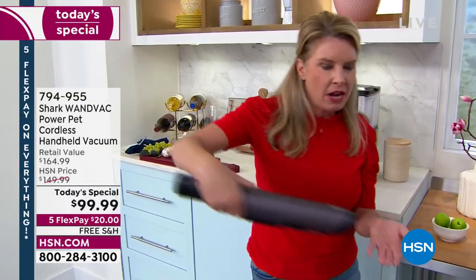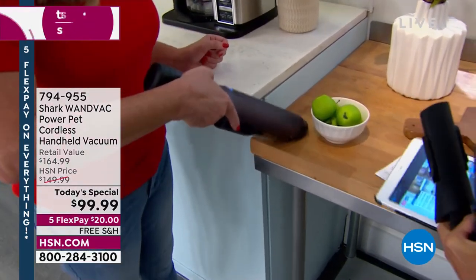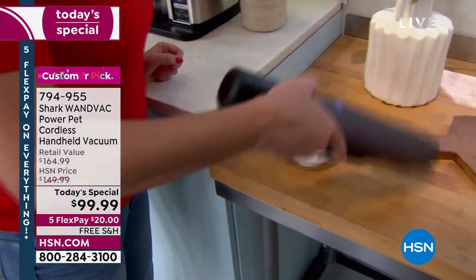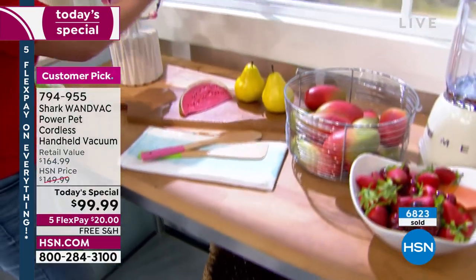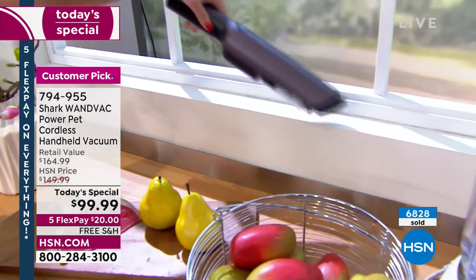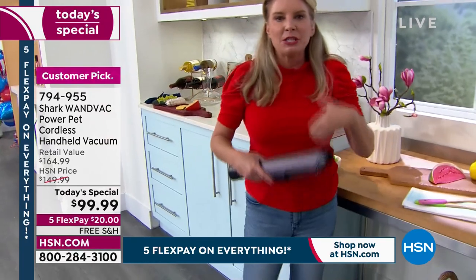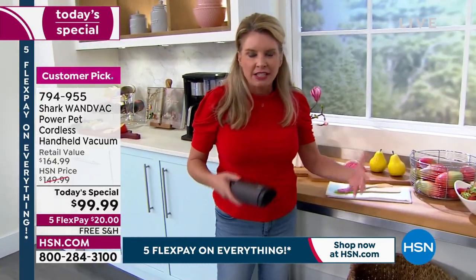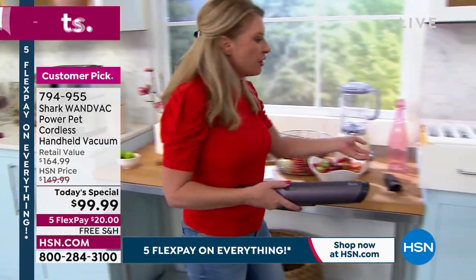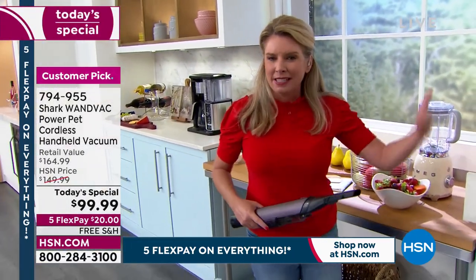You can do that little kick-back there, the base there — it's so easy, it's so convenient. You're able to get into those windowsills, those sliders. Forget dusting. It's really about reinventing the way that you clean your home — everyday messes you're going to grab this for. And then you're going to be able to go around to different places that you've noticed that maybe dust is building up.